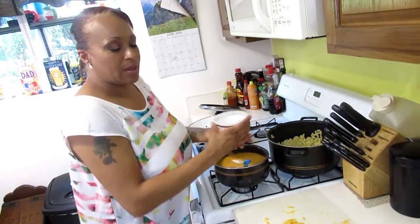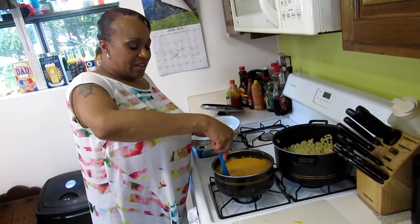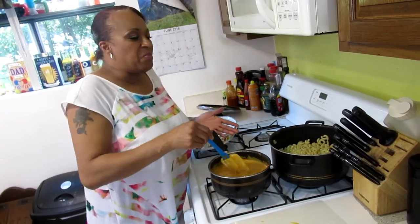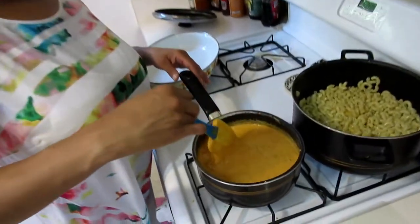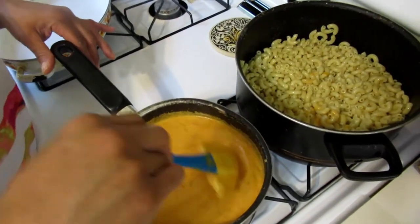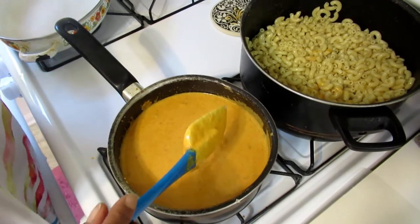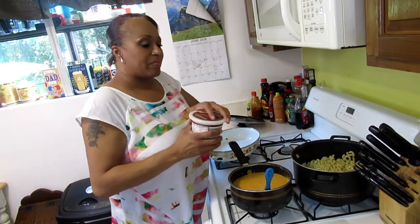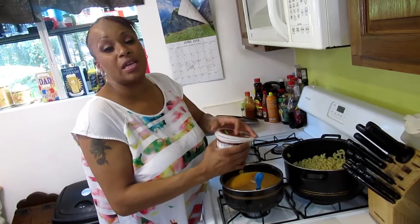I'm going to add a little bit more salt — that should be perfect. You do want it salted because you don't want to go through all of this prepping and baking and end up with bland mac and cheese — that's not where you want to be. What I ended up adding was about two tablespoons of salt total.